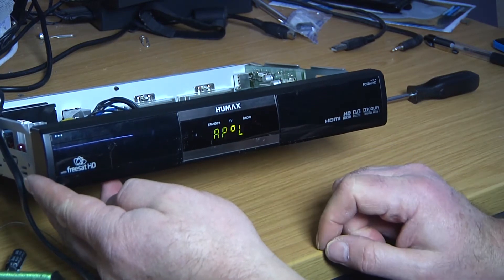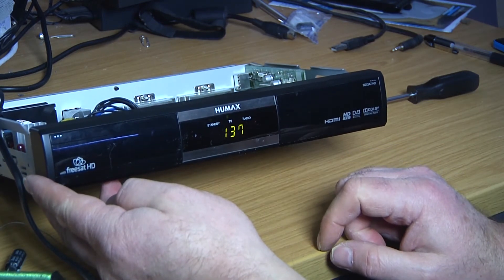There is a fault on the display with this one, but I'm not worried about that so much. I've come down to the kitchen and I'm going to actually try connecting up the FreeSat receiver to the television.